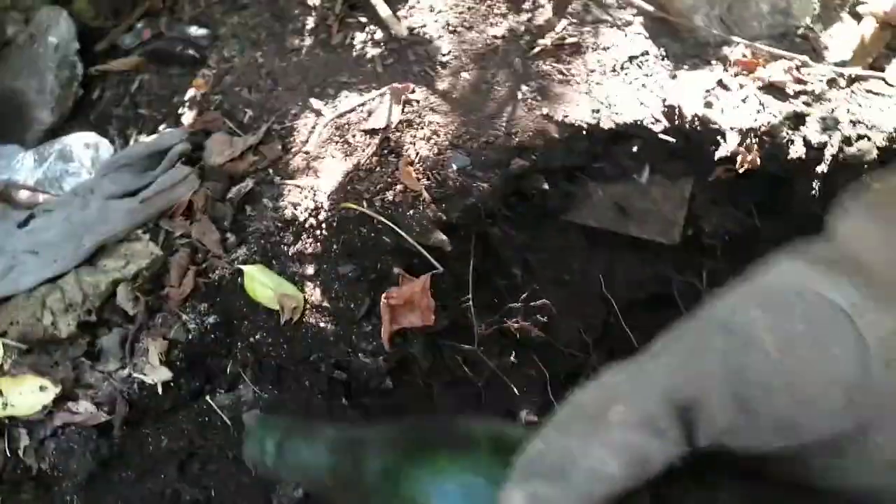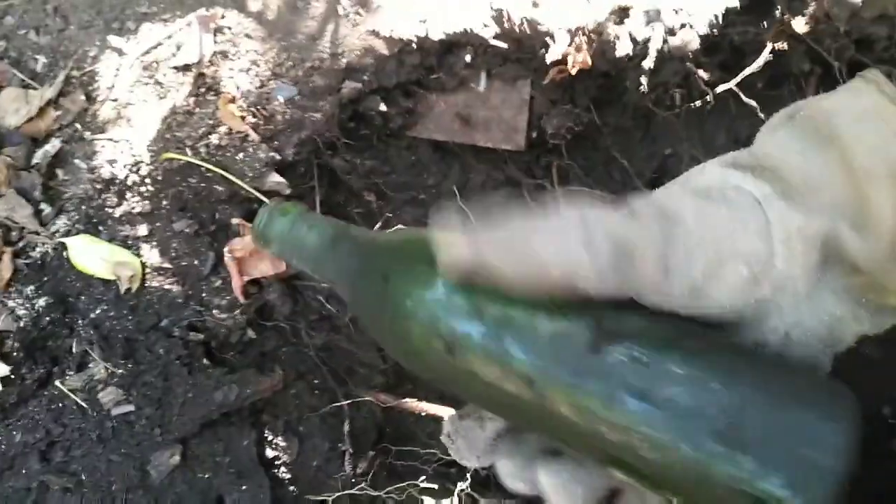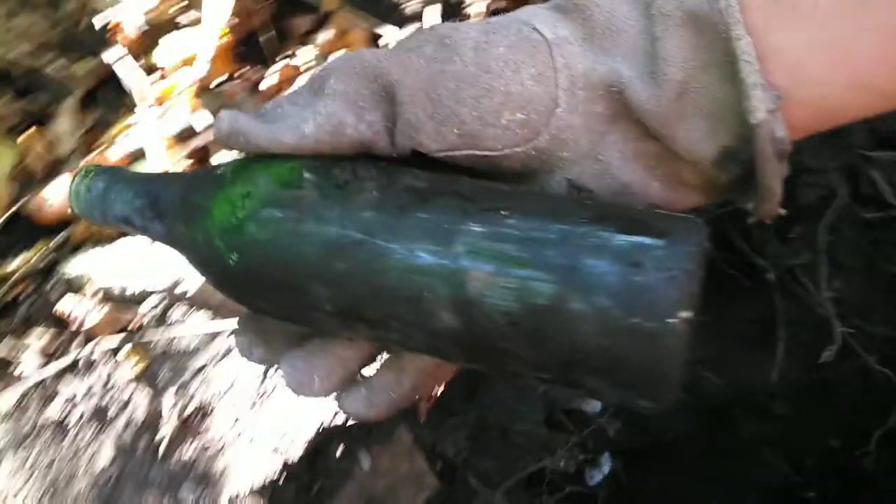Alright guys, got a crown top showing here. I think I just got into the trash layer finally. What is this? Just some slick green ball with an X on it — kind of shaped like a Club Club bottle but doesn't say anything. I don't know. Alright guys, got another ball here.